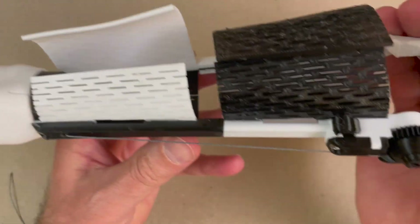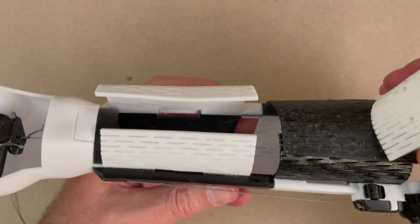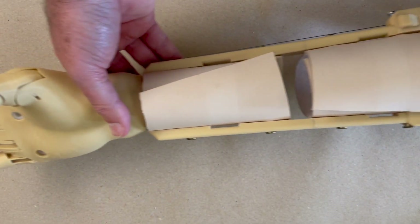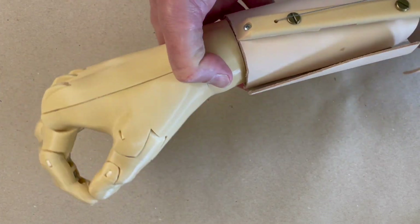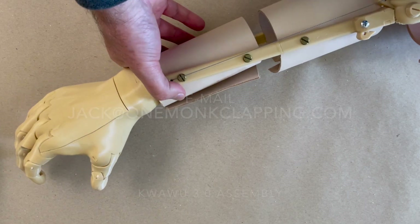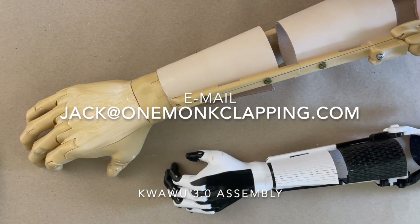Now I realize I assembled the cuff in this video, but I'm actually going to cover the cuff assembly in the next video, because the cuff is the same whether you're doing the socket, the wrap, or whatever design. So you'll see how to assemble the cuff in the next video — sorry for showing that out of order in this video. I hope to see you in the next video. Thank you very much, and thanks for all your interest in the QuaWoo 3.